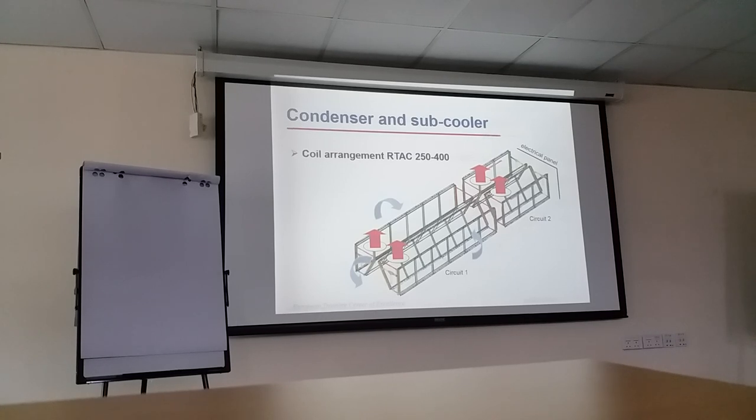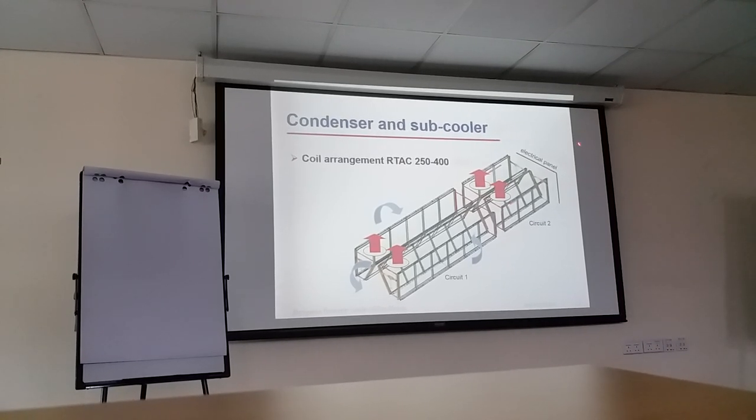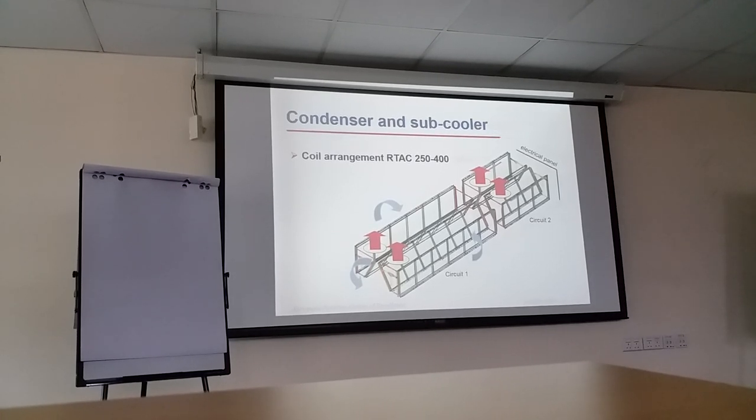For 250 to 400 ton capacity, when you look from the electrical panel, near the electrical panel is circuit 2 and the far end is circuit 1. So the configuration is based on the capacity.